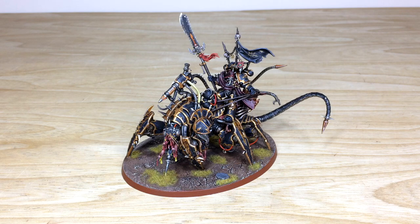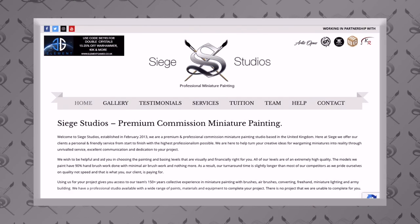Hey guys, hope you're well and welcome to this commission completion video. We have a great model for you to look at today — this awesome Black Legion Lord Discordant, a super cool model. If you're new to Siege Studios' YouTube channel, thank you for visiting.